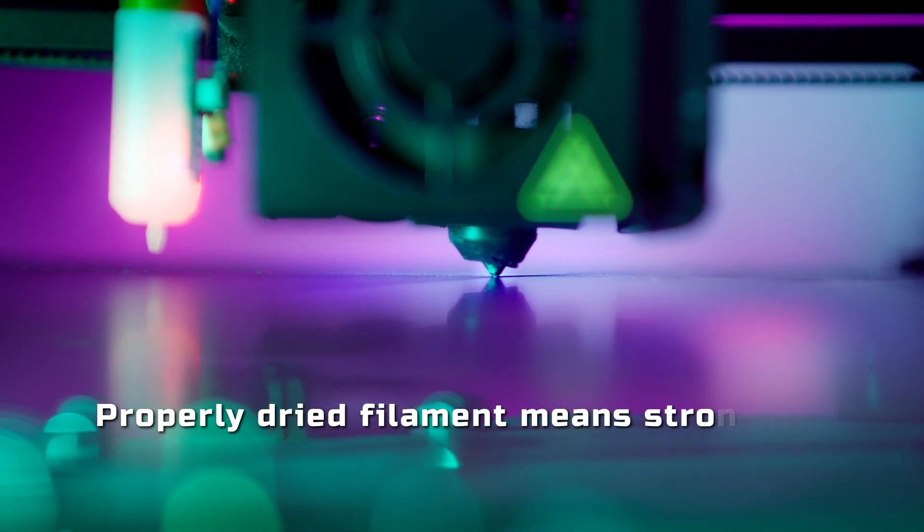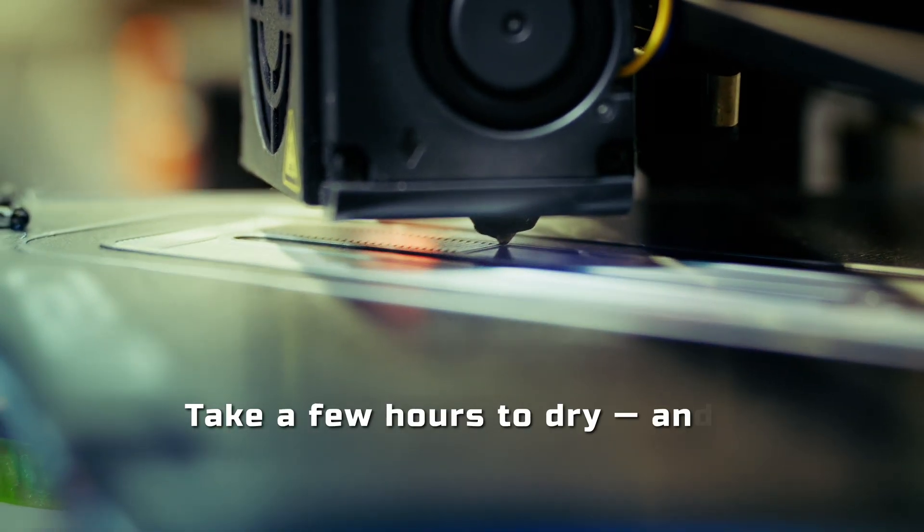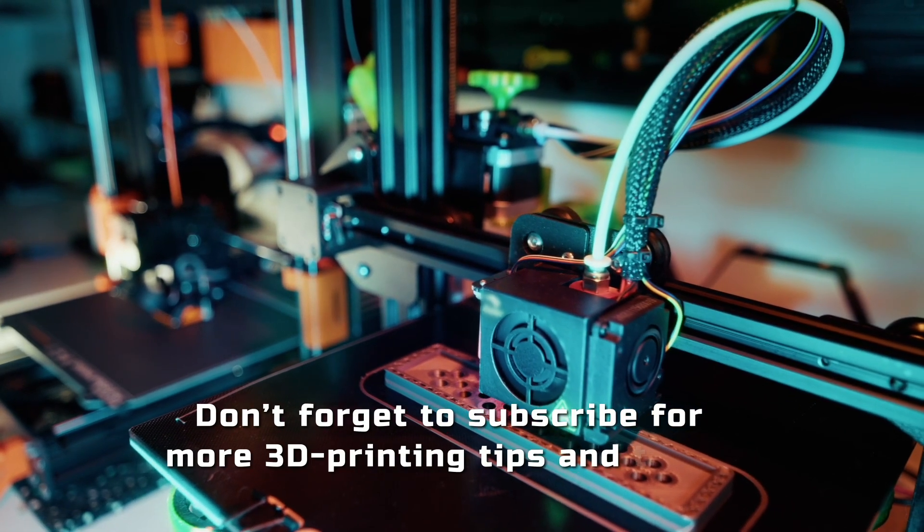Properly dried filament means stronger, cleaner, and more reliable prints. Take a few hours to dry and save days of failed printing. Don't forget to subscribe for more 3D printing tips and tests.